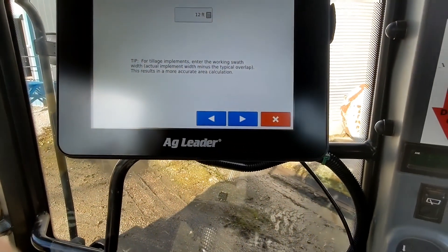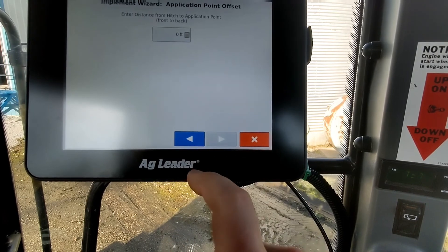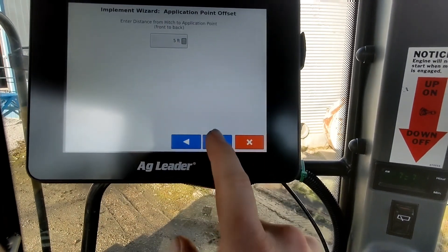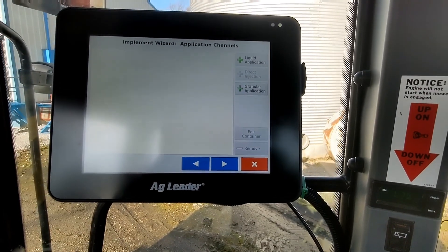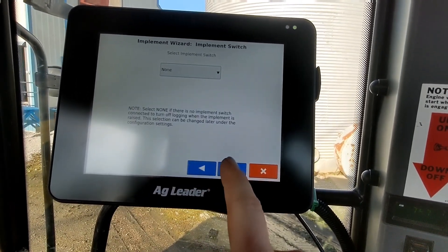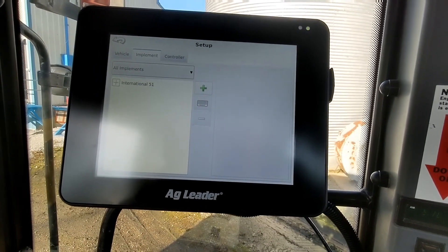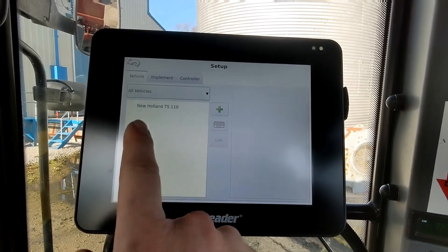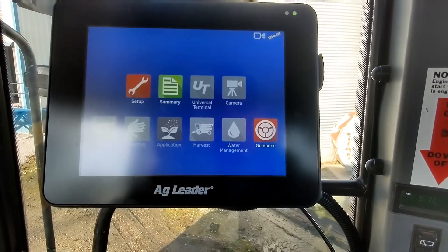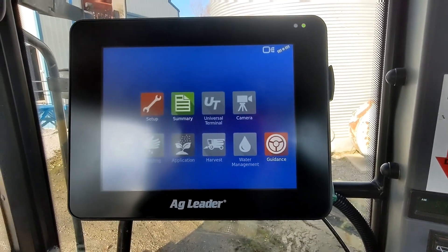Distance from the hitch, we're going to say 5.0 for 5 feet. And that is from the drawbar pin to the actual application point. We don't have any implement wizard — don't have that. Okay, and now we have the 5100 set up. Vehicle is TS-110. Controller — we don't have one. Go back to our home screen. And now we should be ready to start planting with our 12-foot International 5100.